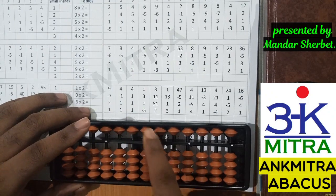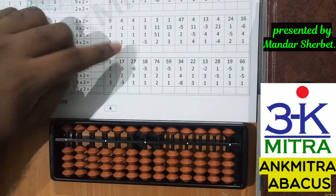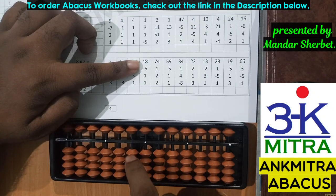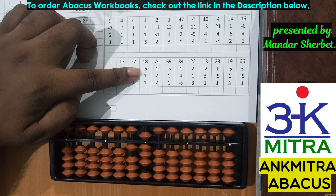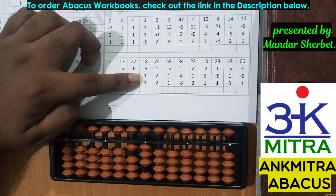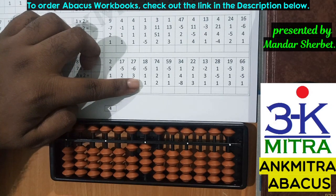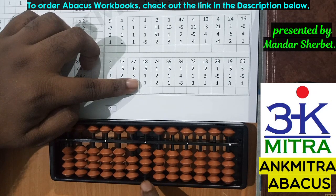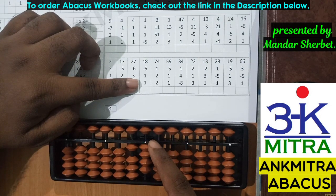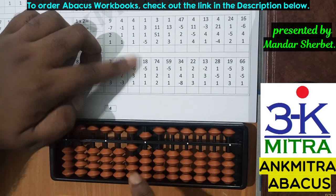Let's consider a sum from the last row. The first number is 18, taken directly. Next number is minus 5, subtracted from the units place. Moving to addition of 1 — this time I do have 1 bead available, so I don't need the small friend formula and can add 1 directly. Coming to the last number, again addition of 1: I don't have a single bead available, so I check for the bead of 5. It is available, so I use the small friend formula plus 5 minus 4. The final answer is 15.